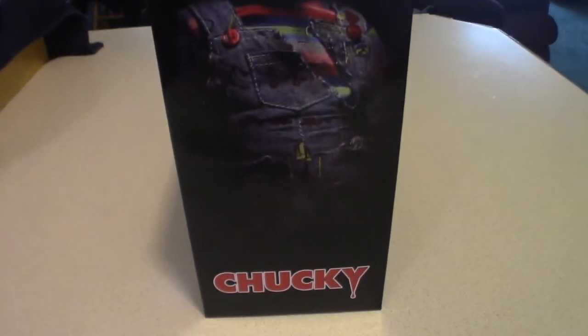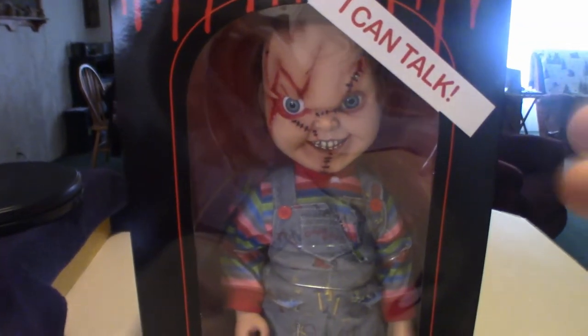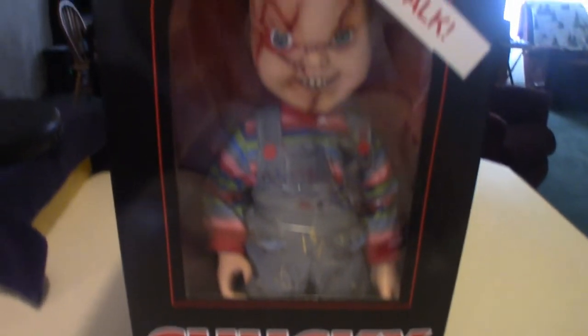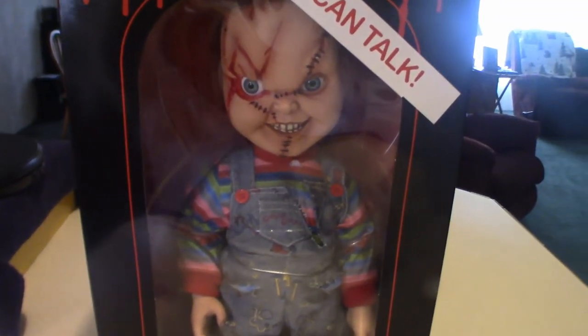This side looks very cool, all Chucky all the way down. The box itself I'm going to use — I'm going to try to stand Chucky on top of it and lean it up against the shelf like I said. So I'll pull it out of the box now.